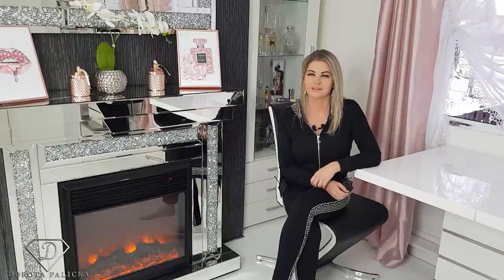Hi guys, welcome back on my channel. Dorota Palitska, international nail artist and educator here. Today I will show you how to sculpt the nails and then do a very easy cat eye design. You can have a preview of it — nothing overly complicated, a pretty interesting look, and I hope you will really enjoy watching this tutorial.